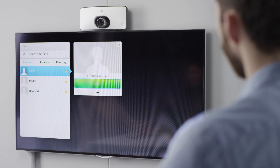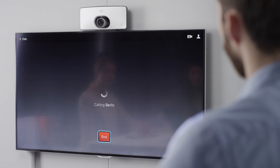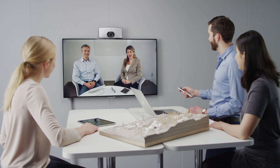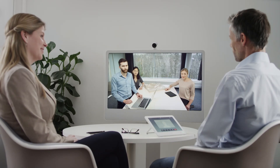An ad hoc meeting can easily be initiated through the intuitive and dedicated remote control and user interface. The SX10 has a built-in microphone and industry-leading wide field of view, which gives a great overview in small meeting rooms.